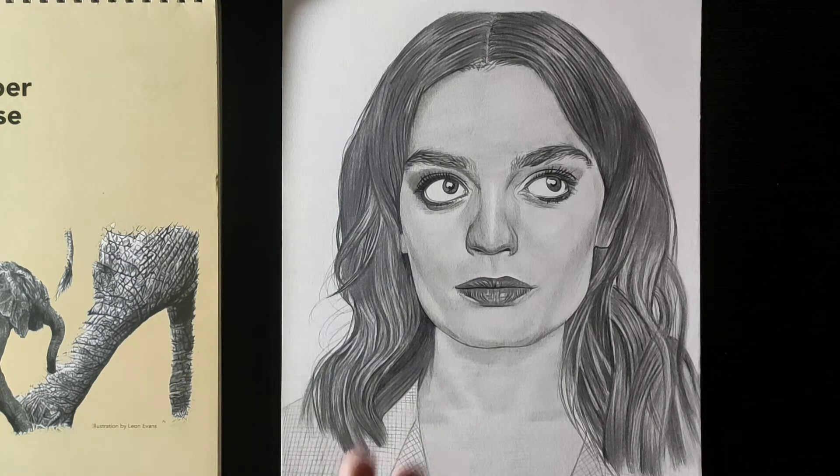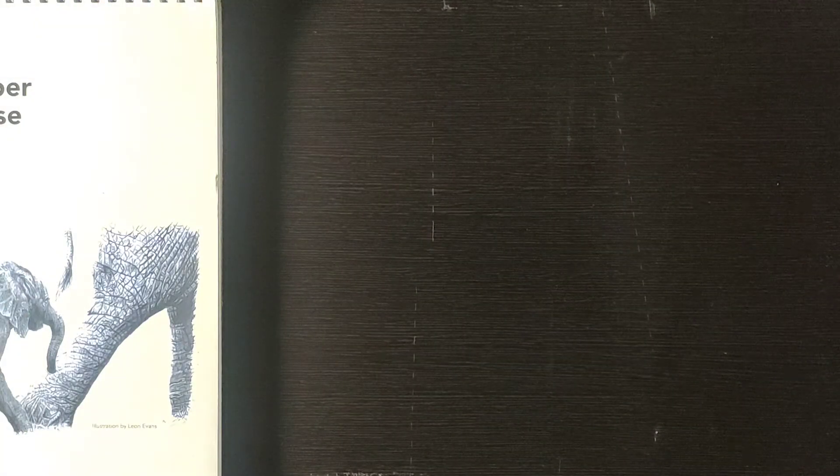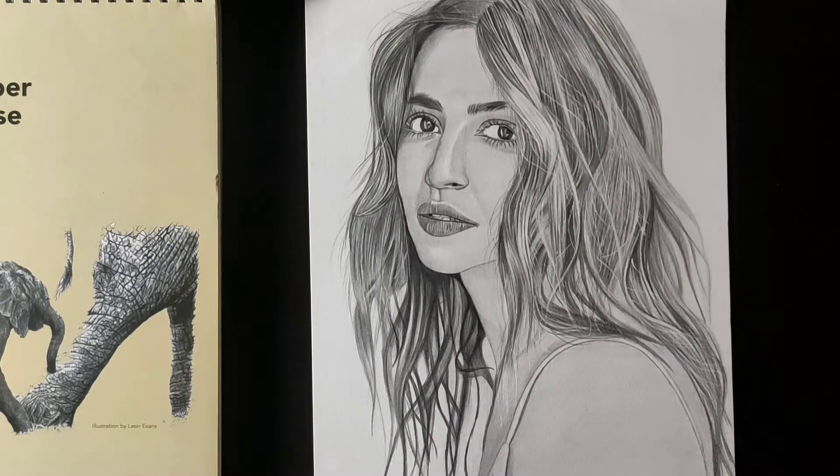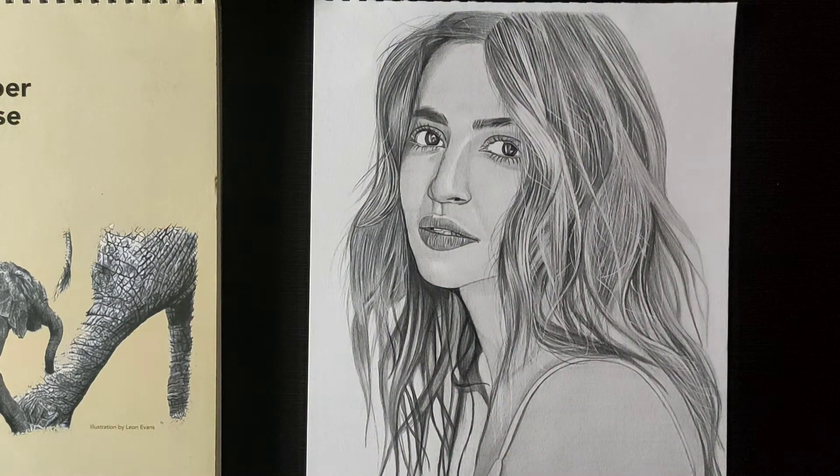When I finished the first sketch it was a good drawing. Now I will show you a second sketch which is more detailed. This sketch — you can see it — I made this recently and there is a video on my channel where you can watch the full process.